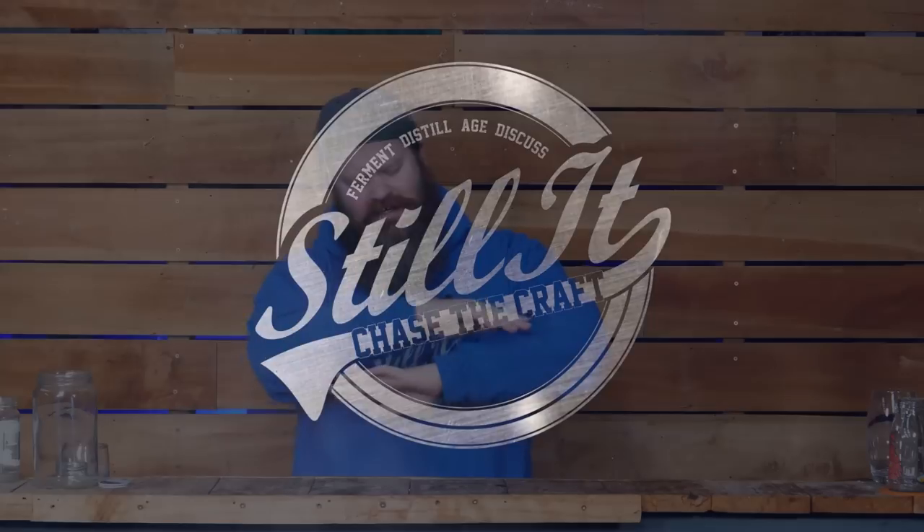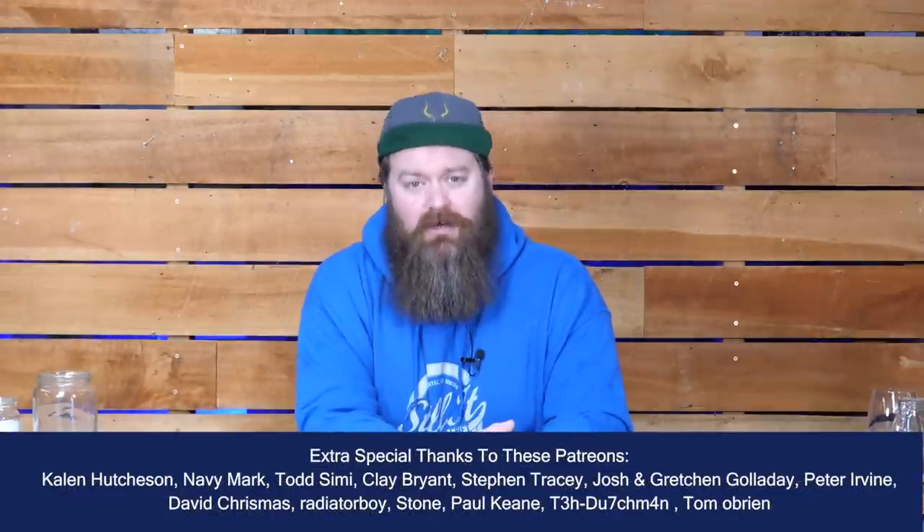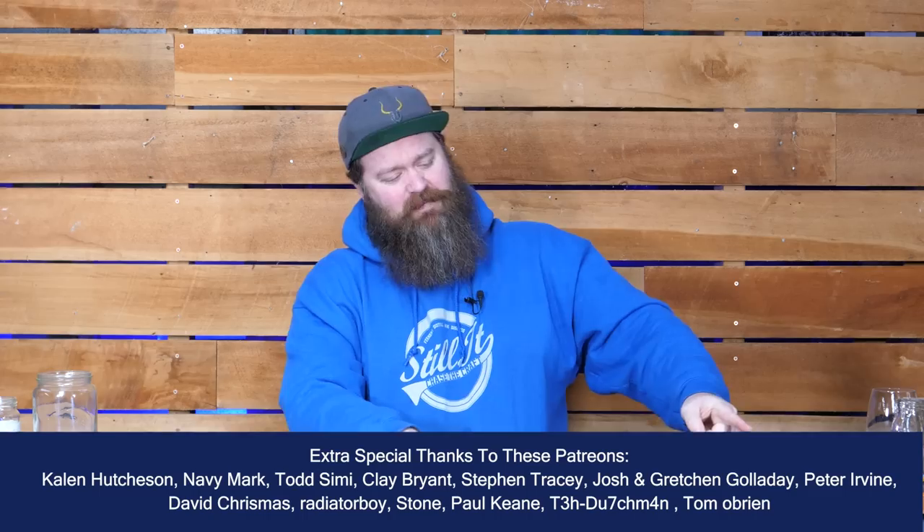How's it going Chasers? I hope you're having a kick-ass week. I'm Jesse and this is the channel all about chasing the craft of home distillation and making it a legitimate hobby. Safety versus not throwing something away.